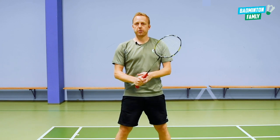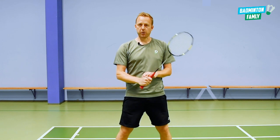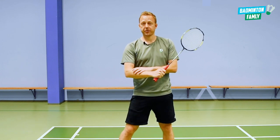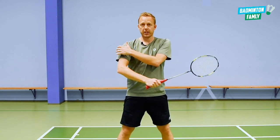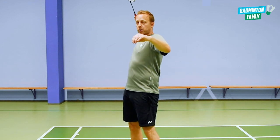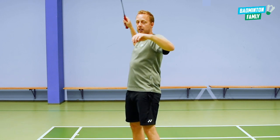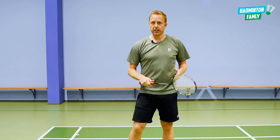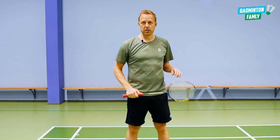When you are training with the power trainer it will be more tricky for your arm to generate the same amount of power, so your muscles will need to work harder and when they work harder they get stronger. Same with the shoulder — it will get stronger and also more explosive, because you need to generate more power when doing the smash than with your normal racquet. It is a really good way of training to get stronger and have a more explosive and quick swing.